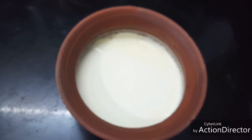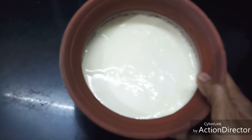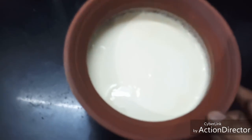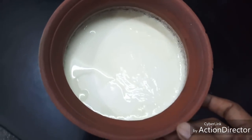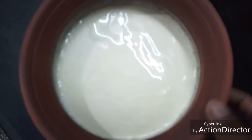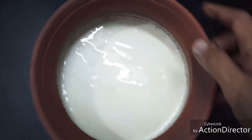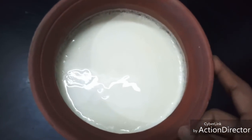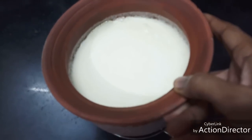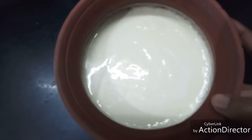Wow, see how thickly the curd has set! There's a little water on top, but otherwise this is thick curd. You can see that the curd is not even moving — it is that thick.